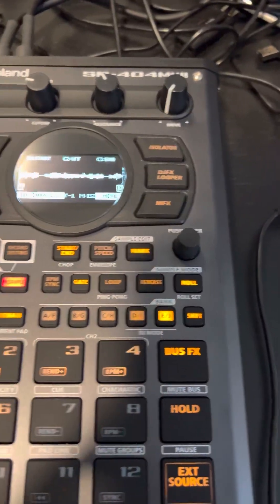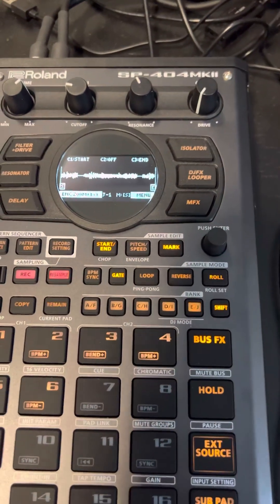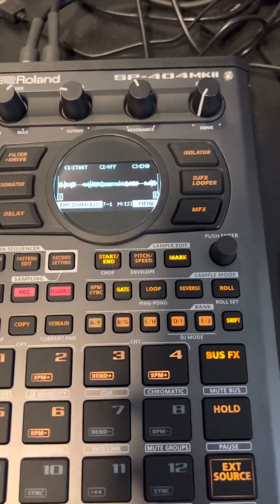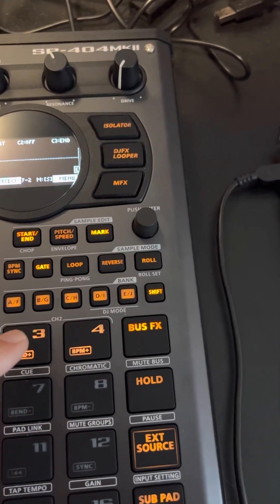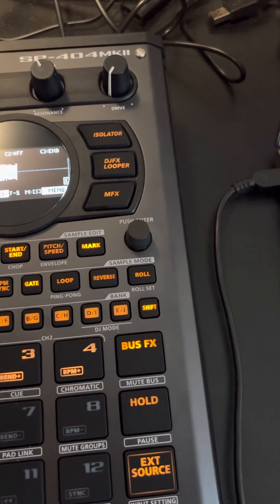Hey, so I just wanted to do a really quick tutorial for the SP404 MK2. It's kind of like my lazy way of bouncing stems so I can throw them in Ableton to do a proper mix down. Right now each of these pads here has some stems that I bounced, but I need to bounce some more stuff.